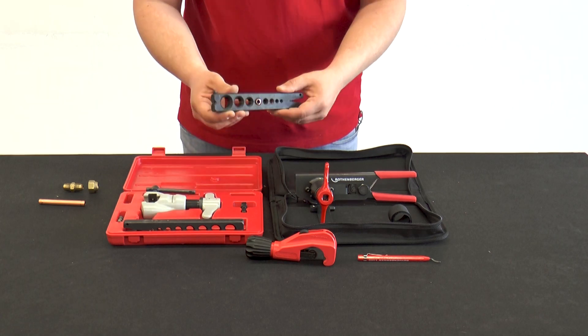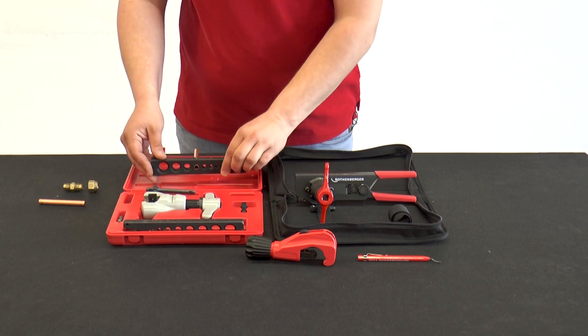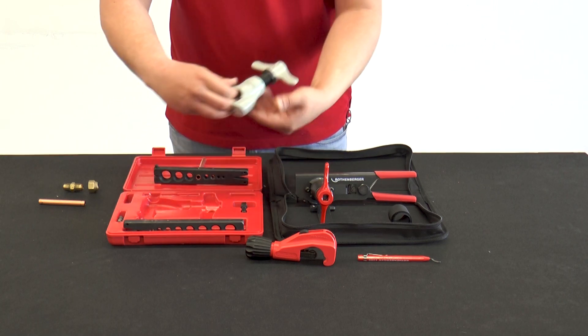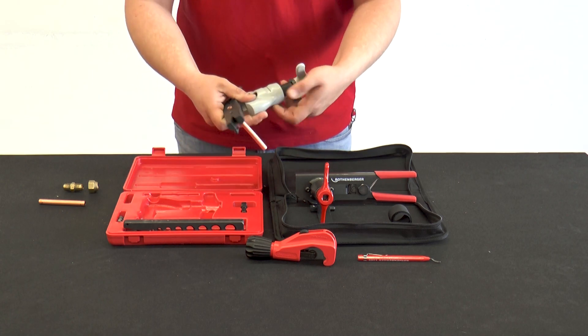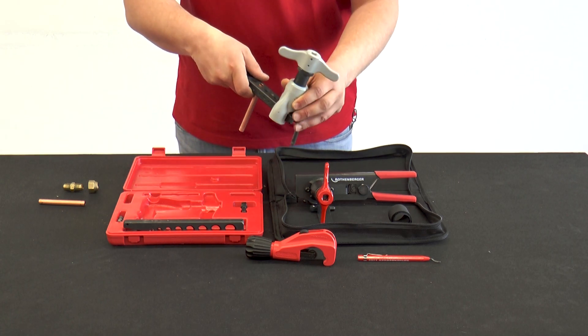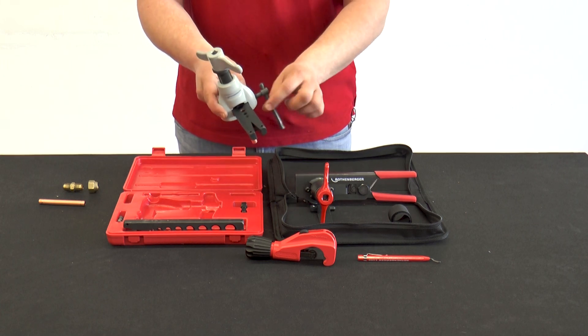There are notches on the matrix. The counterpart to the notches is the arrow on the body of the flaring tool. Now the flaring tool is placed on the matrix. After checking that the flaring tool is correctly positioned against the notches, the flaring tool is clamped.